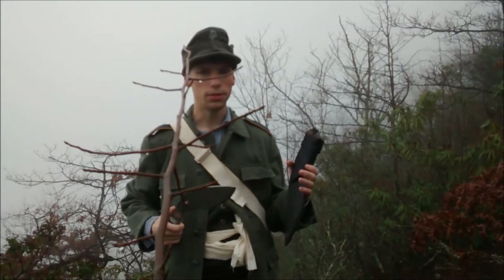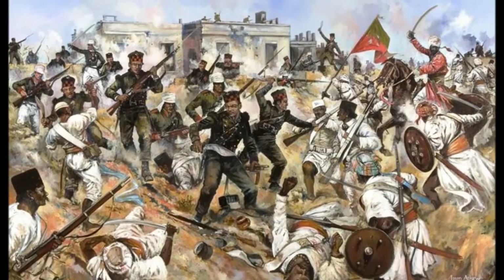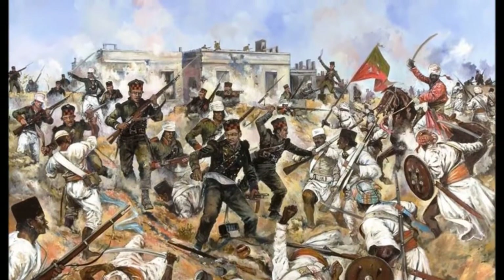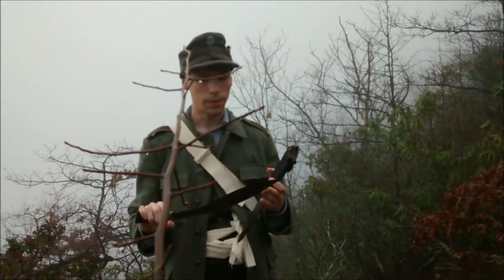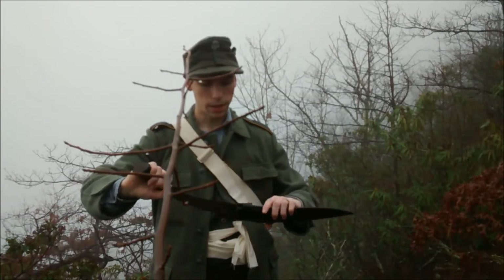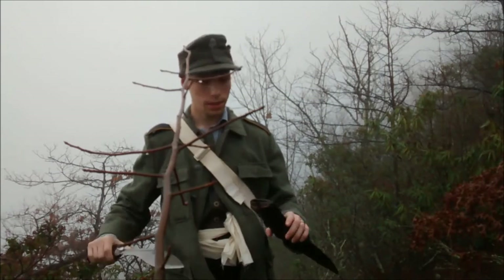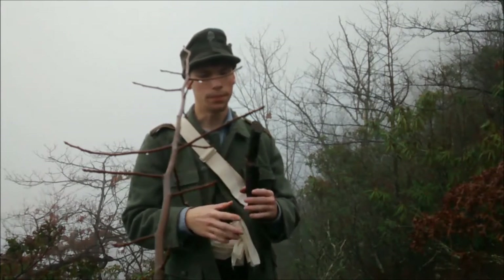It was initially designed to thrust and then swipe down, and that would disassemble your opponent. Yes, it can, as rumored, take off limbs and things like that, but you're not going to be hacking your entire way through a battle because you're eventually going to blow out your arm.